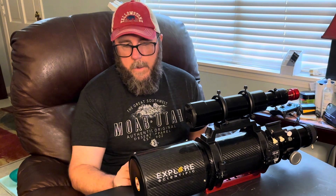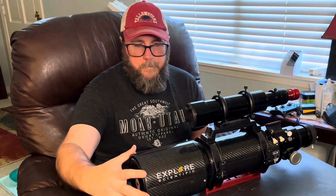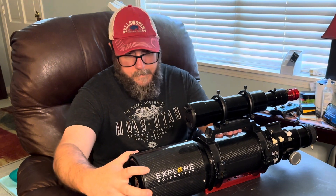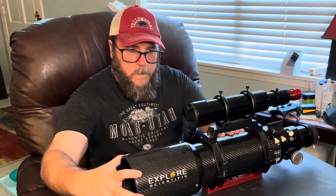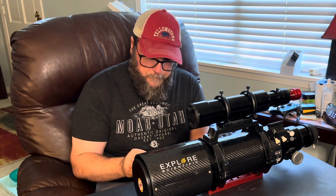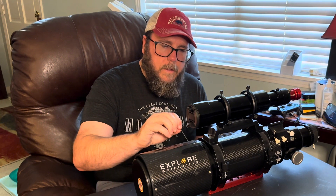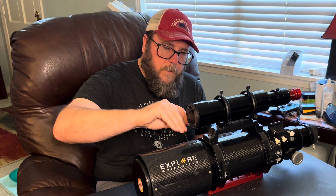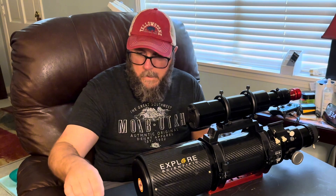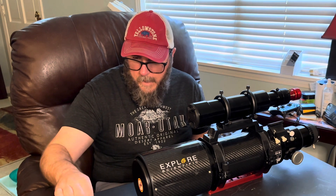Hopefully if somebody else has the scope and the same issue arises, this will help you out. There are three screws here on the hood. What I'm going to do is take these off first, open this thing up, and take the hood off. First I'm going to see what size this is — I think this is a two millimeter hex head — and take these three screws off. I should have got a bowl or something because there's a washer and a tiny screw and I don't want to lose those.